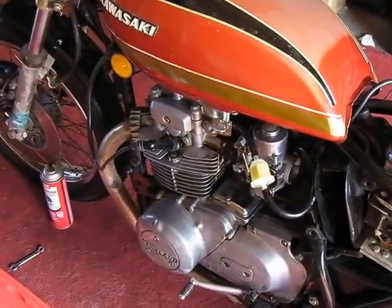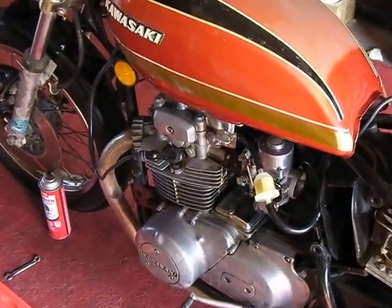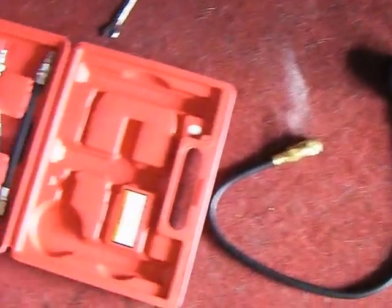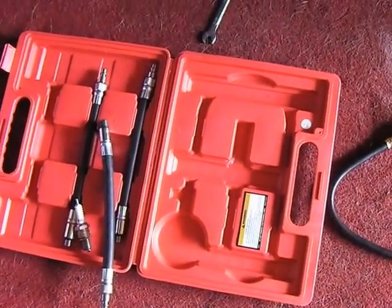Today we're going to do a cylinder compression check on this Kawasaki KZ400, it's a 1974. First thing you're going to need is one of these compression kits. Harbor Freight's got them for about 20 bucks.